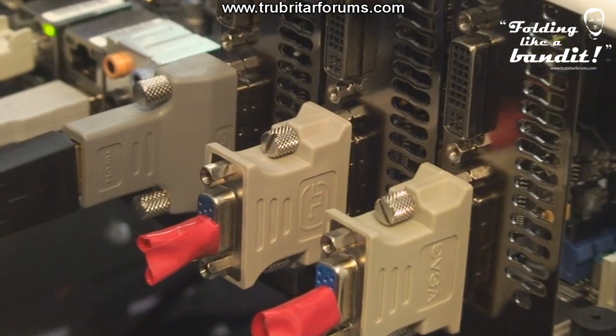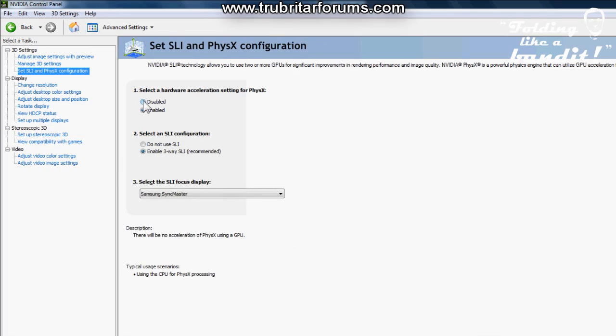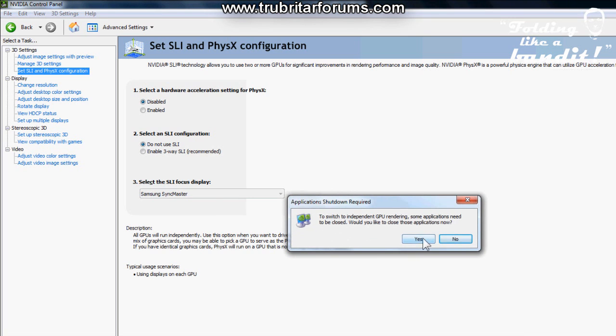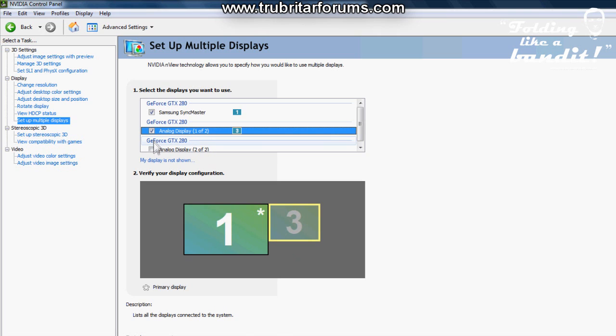Now you can install your folding dummy plugs into the back of each graphics card and boot up your PC. Go into your NVIDIA control panel and make sure you've disabled both physics and three-way SLI — we do not want to be using SLI. When you've selected these options click Apply, then select the setup multiple displays option where you can see the two analog displays being simulated by the dummy plugs.